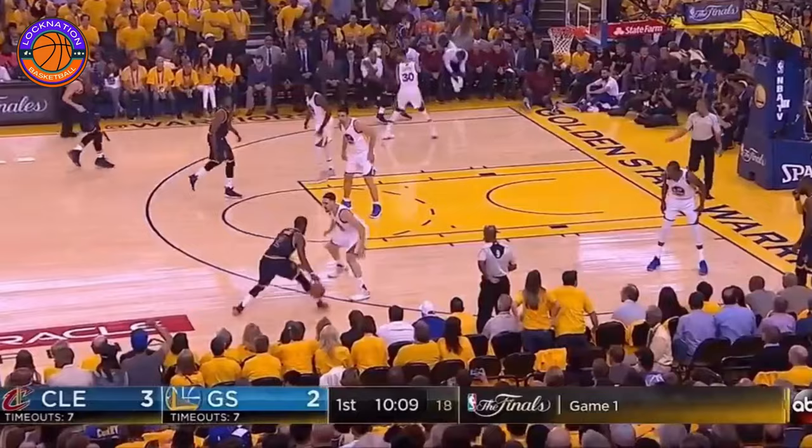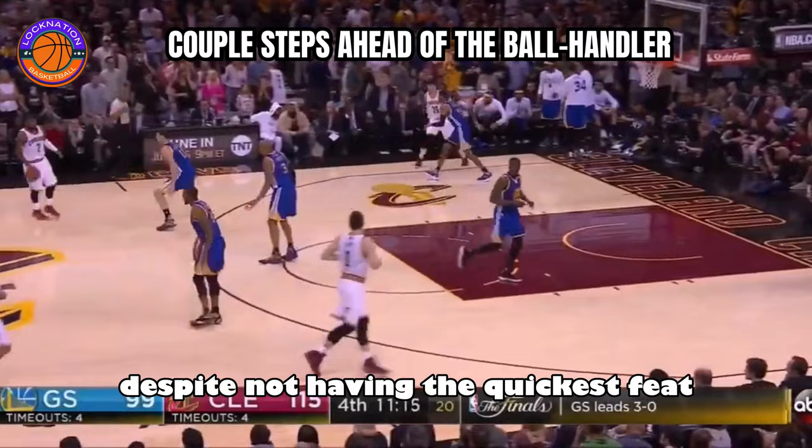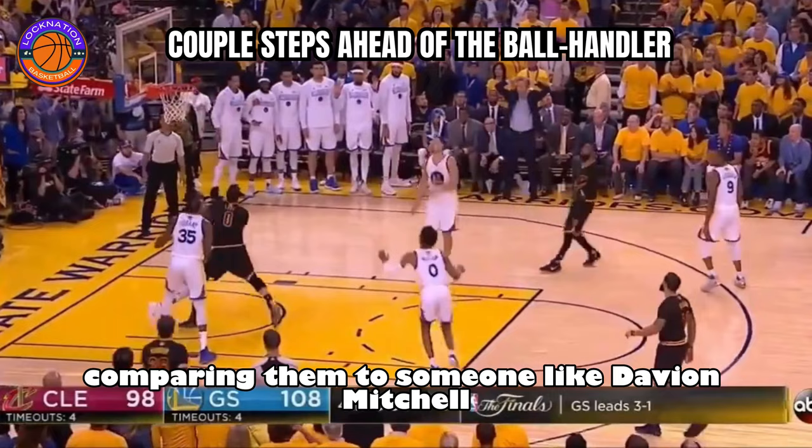The last tip is to get better at anticipating players' moves and movements. This is why players like 2017 Klay Thompson and Matisse Thybulle are such elite lockdown defenders, despite not having the quickest feet. Their IQ is so high that they're able to be a couple steps ahead of the ball handler, which makes up for their lack of foot speed. And I'm not saying they have slow feet, but it's definitely much slower when comparing them to someone like Davion Mitchell or Jrue Holiday.